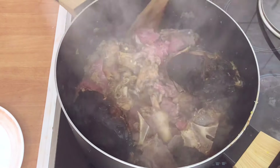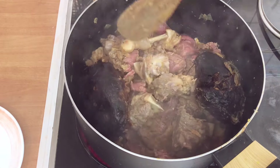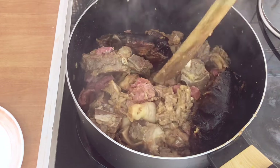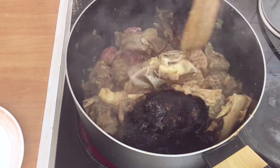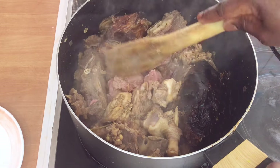Give it a stir again — you can see how nice it looks. When I'm buying meat, I like to buy meat that has some bone. You can see this one here: after eating, you have the bone to chew. I love it so much — that's why you see this bone here. It tastes so good.